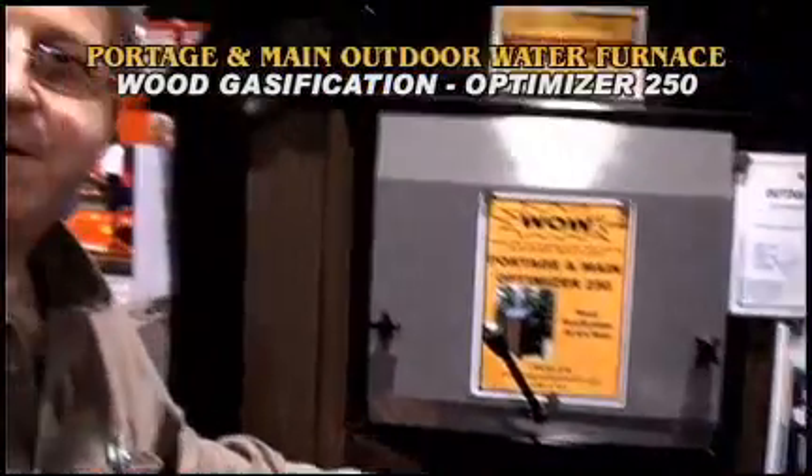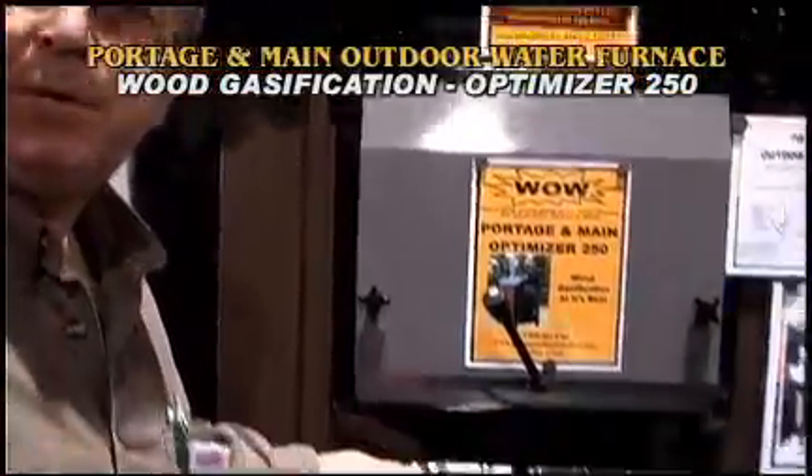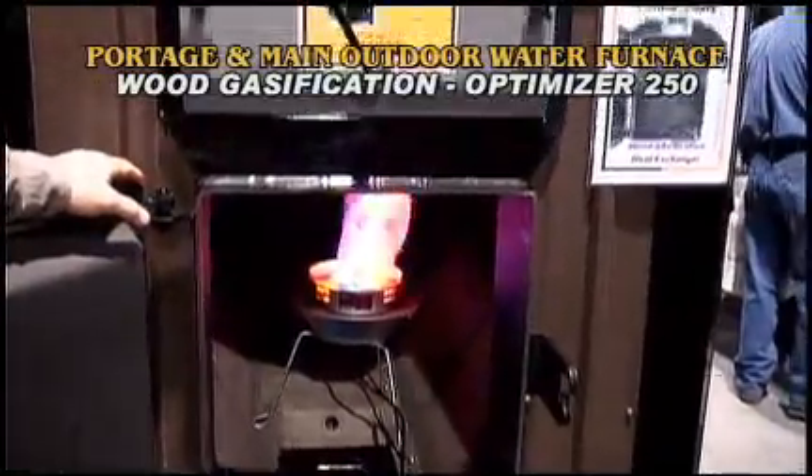This is the Portage of Maine 250 optimizer, a very high efficiency unit. It is designed to burn up all the smoke, so it's an EPA Phase 2 rated unit.